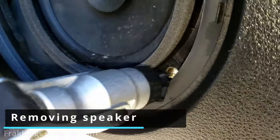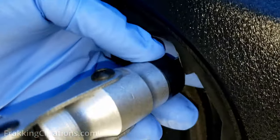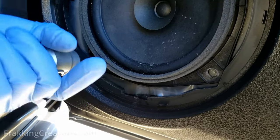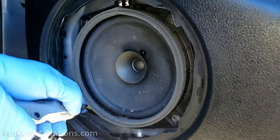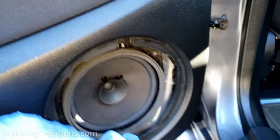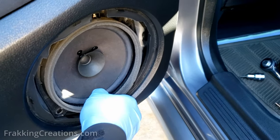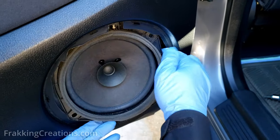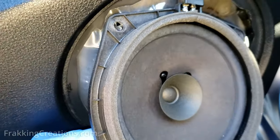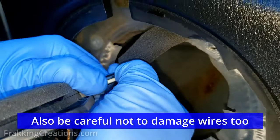This one has four screws that we need to take out. Just be careful not to let the speaker fall out — watch out for the speaker — and then slowly remove it. In some cases the speaker, when it was installed, was stuck to this plastic sheet. You might have to carefully pull it out and make sure not to damage the speaker itself, so you kind of have to slowly work it loose. See, it's still attached here.